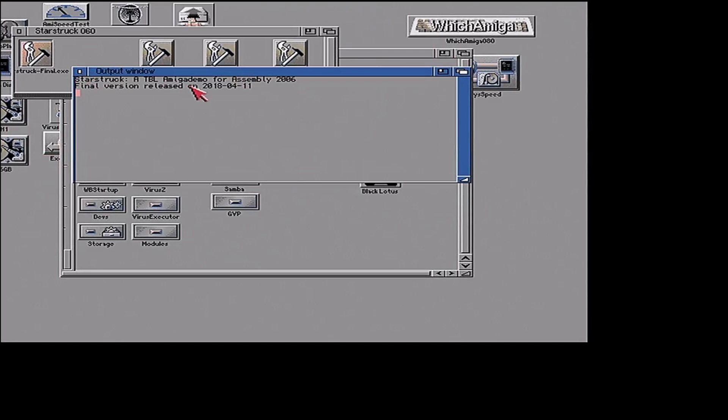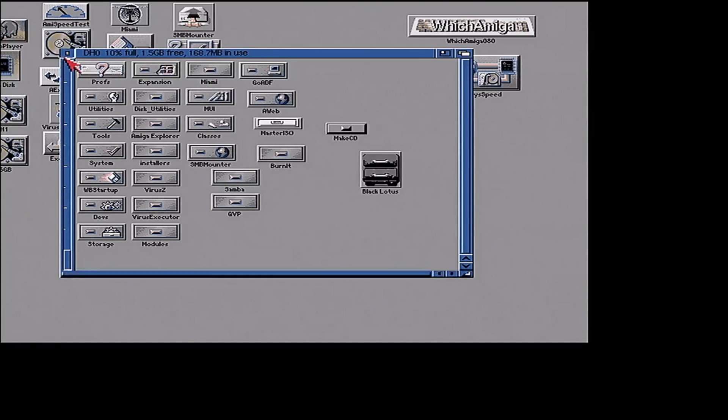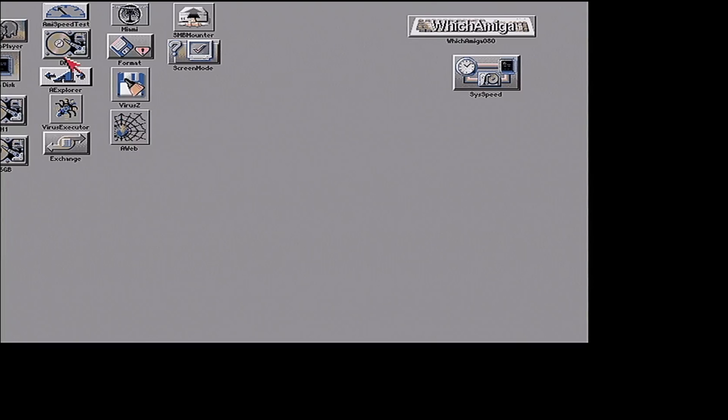Starstruck — a TBL Amiga demo release from 2006. The final version was released 4-11-2018. 2018 — that's two years ago. Starstruck 060 on an Amiga 2000 Vampire ACA, 68080 Core 3.0.